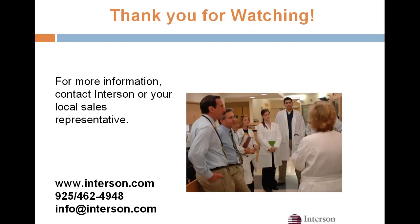Thank you very much for watching, and please don't hesitate to contact us for more information.